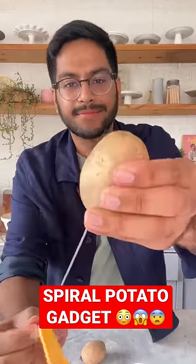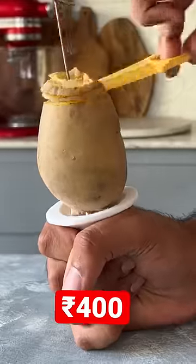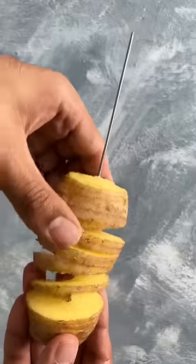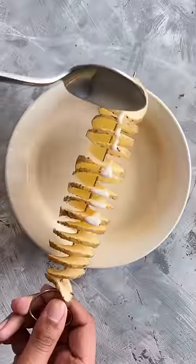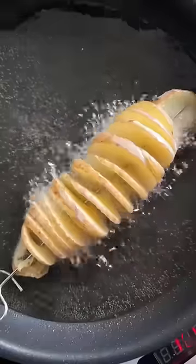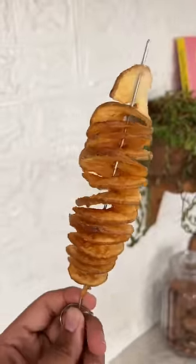So these spiral potatoes, I had eaten out a lot of times but I got this gadget on Amazon for 400 rupees which I tried to make spiral potatoes at home very easily. It was very simple to use and the result was very impressive. I covered it in a slurry and deep-fried it. I was very happy with how this gadget works, so for me it's a 10 on 10.